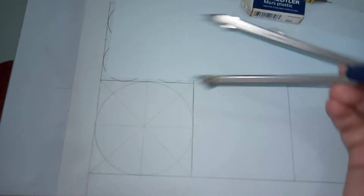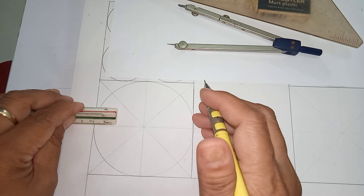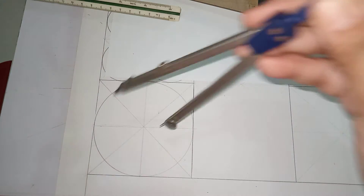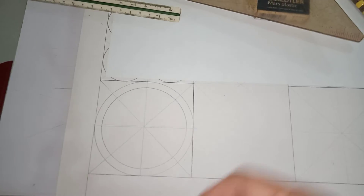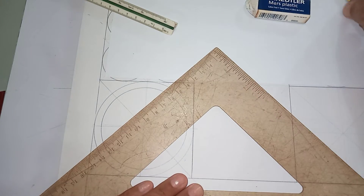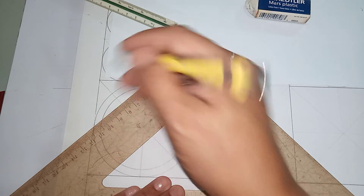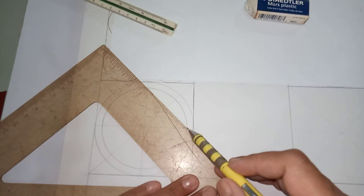Be sure the circle is accommodated inside the square. Set your compass to four or six centimeters so that you can draw the next circle. Use darker lines, and once you are done, use your 45-degree triangle to draw a diamond inside the circle.